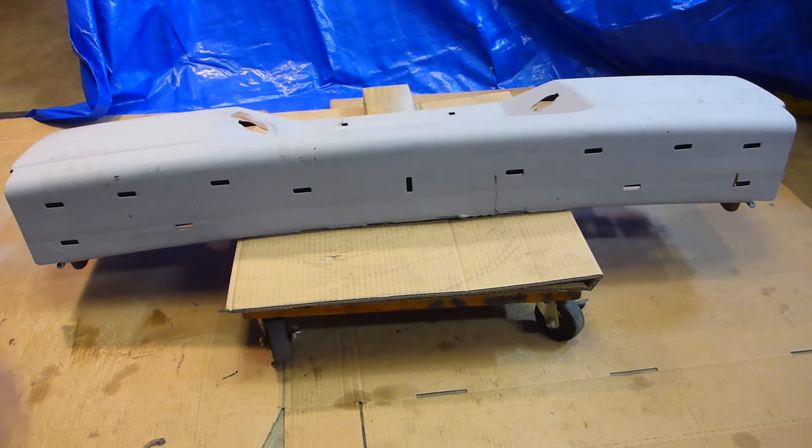I was just going to yank this all off, prime it up, paint it real quick, let it dry, put it back on — a weekend kind of project. But the bolts holding this turned into an epic battle. Blood, sweat, and tears.